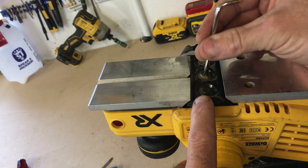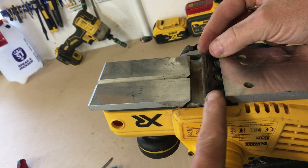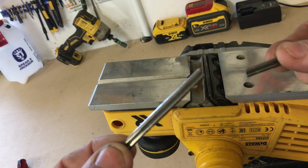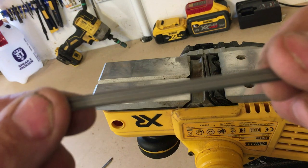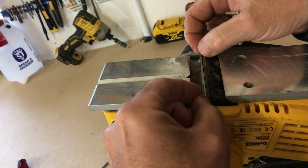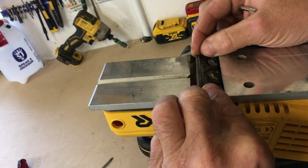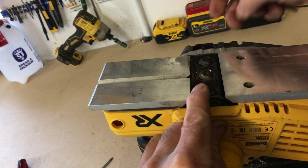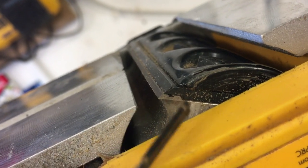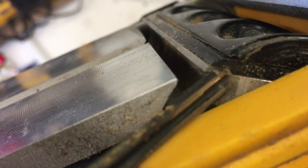I'm loosening these off now — this is the other side. Give them a good few turns and that should release the blade. You can see this one's actually snapped, so time for a replacement. Again, groove facing upwards — you can see that — put it in under the clamp. As I said, you can actually feel the blade engage the groove of the black plate. That's it in. You can see the new blade installed there — that's the groove we're talking about, and you can see the carrier on the black plate that fits into that groove.